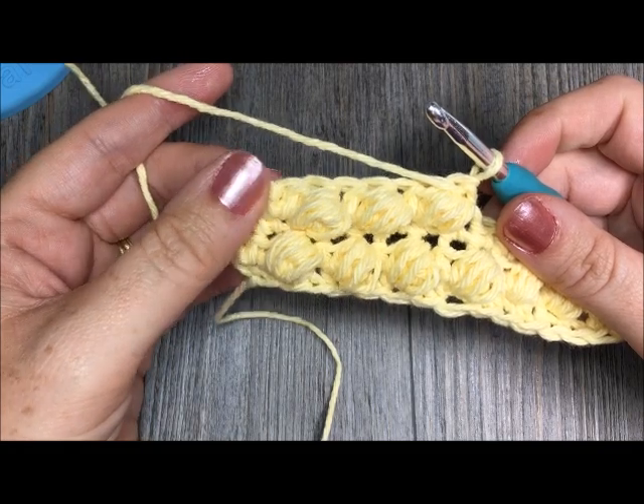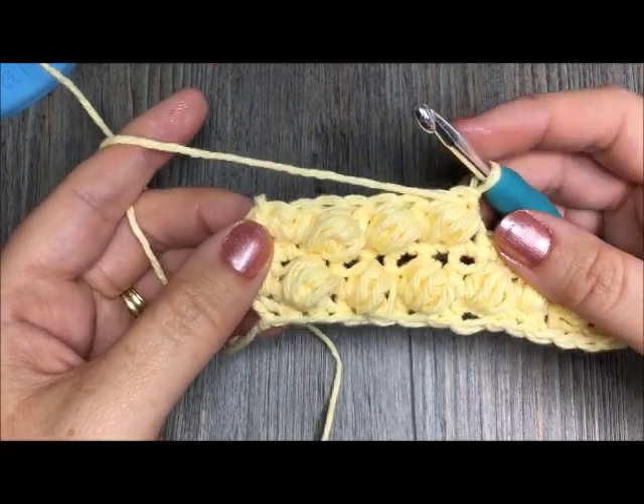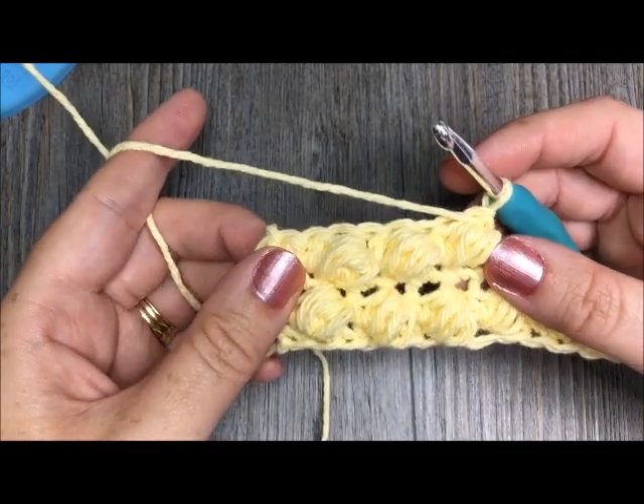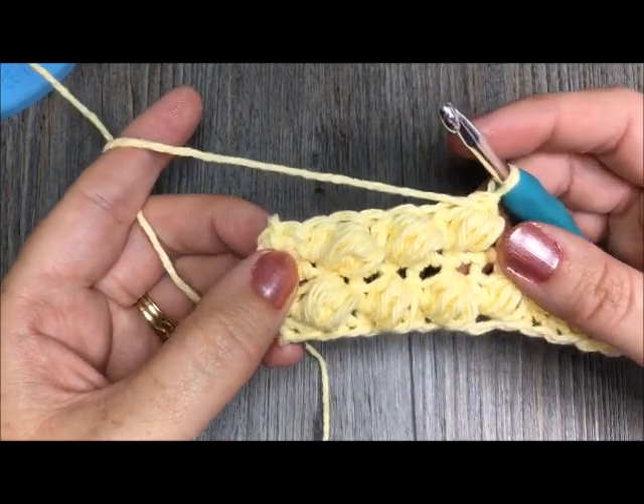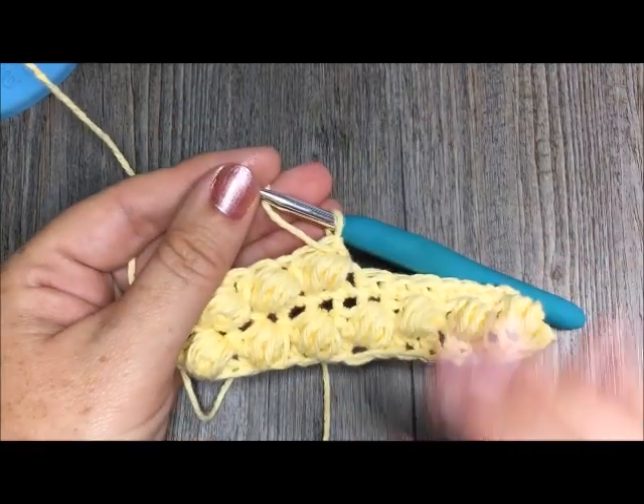So once again, thank you so much for joining me for this tutorial. Please subscribe to my YouTube channel and follow me across social media, where I like to bring you weekly crochet tutorials and free crochet patterns. Thank you so much. Crochet something beautiful today. Happy Crochet!